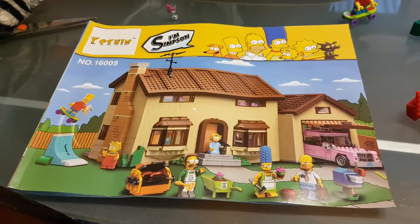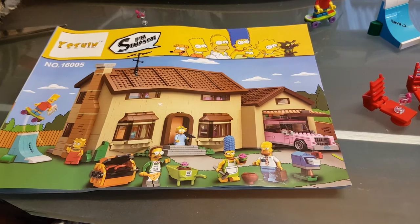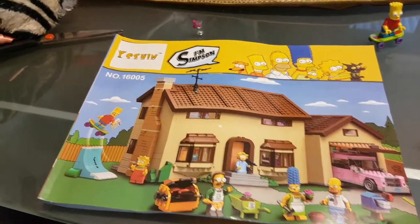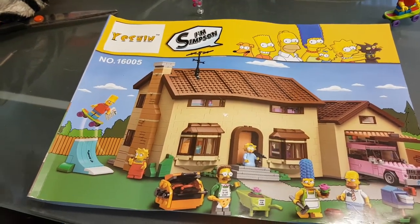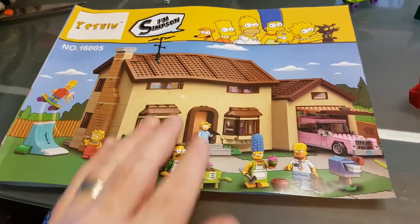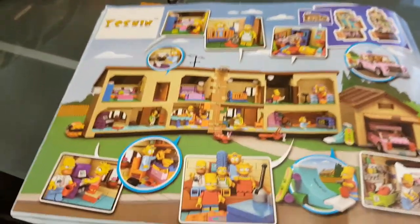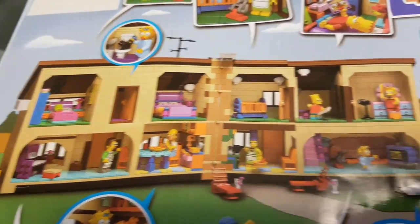So as you can see here, here's the booklet. It basically comes with everything that you need — pretty much the exact same thing as the Lego set, just minus the Lego branding. As you can see there it says 'I'm Simpson' so that gets them out of copyright law. It says it's Yeshwin but it is Lepin as well — pretty much the same company. This is your booklet, just the one booklet. On the back there you can see some of the features and the ways you can set up the house.